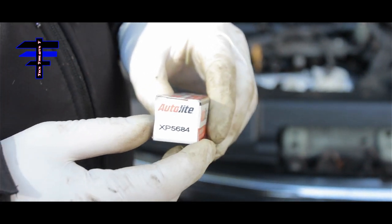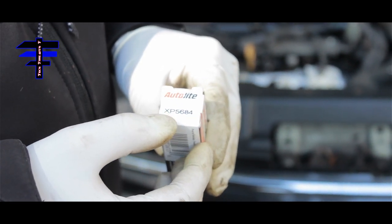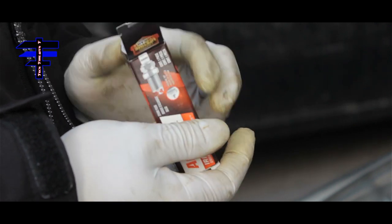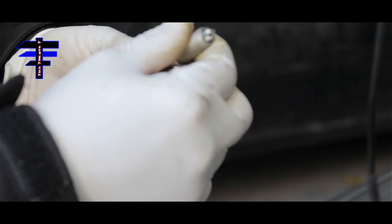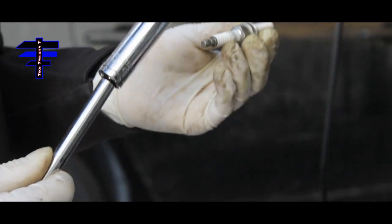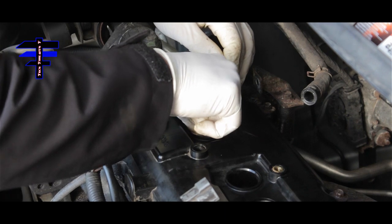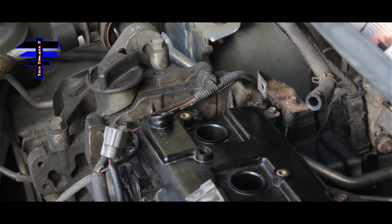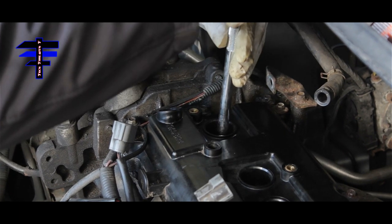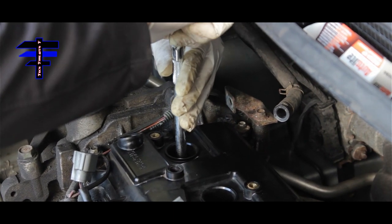Spark plug time. The new plugs are from Advance Auto — Autolite brand, part number XP5684, iridium XP. The tips are preset. Using the extension and a 14mm socket, it doesn't matter which plug you start with. Drop it in, put it straight, and use the 14mm socket to install the spark plug. Hand-tighten before using the ratchet.